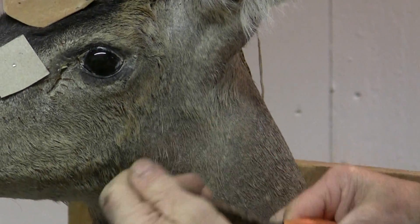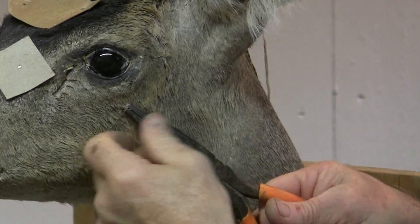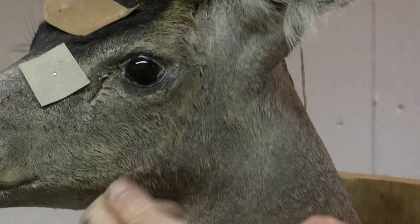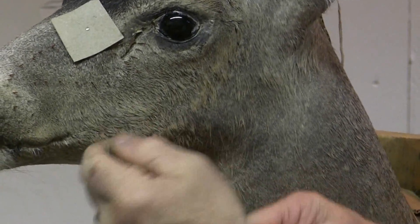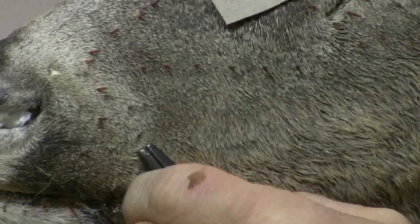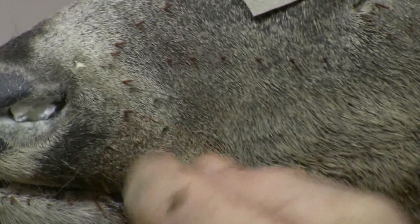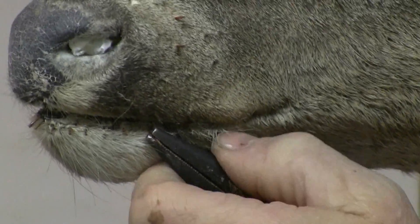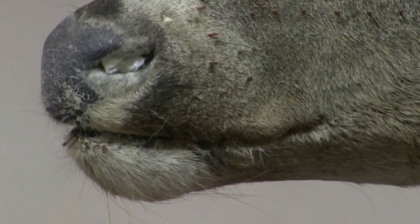I don't know if we'll get all the way to the paint in this episode, but we'll definitely get it ready for paint. It really doesn't take a super long time to pull out these pins as a lot of people think when you put them in. It usually takes me around half an hour to finish a deer head.